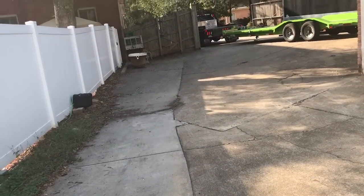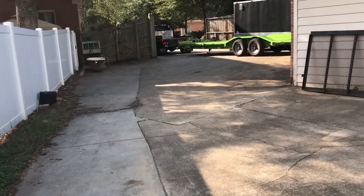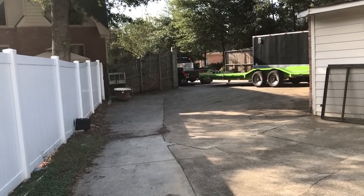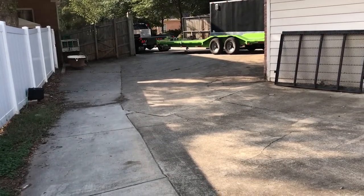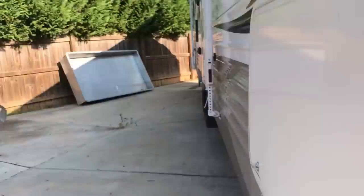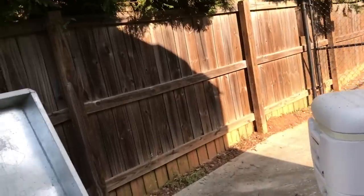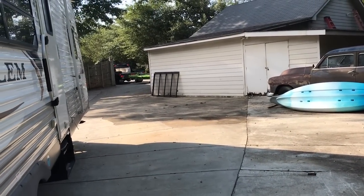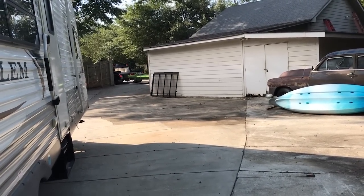All right, so now we are definitely a good 50 feet away — and it works. I'm going to walk to the back of the camper to see if it'll work from there too — and it works. It works with no problem.